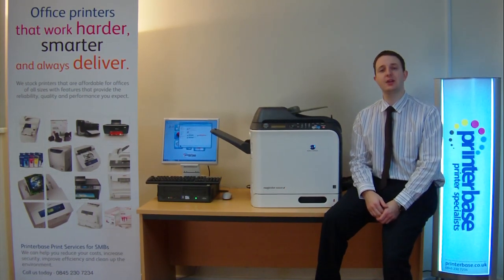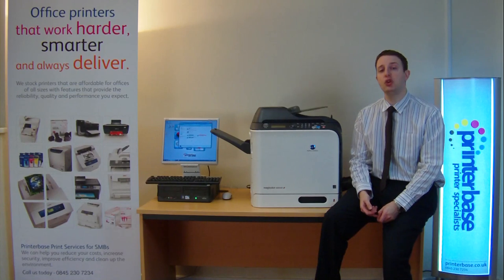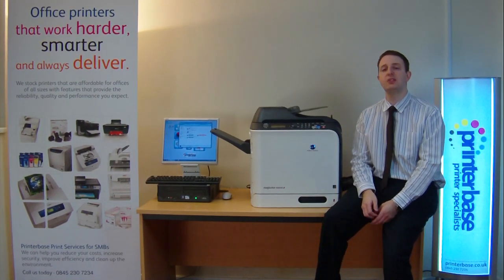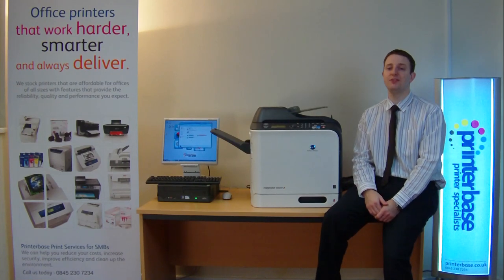Both have a first page out time of around 18 seconds, both print and copy at speeds of 24 pages a minute, both duplex or double-side print, copy, scan and fax. Both have optical scan resolutions of 600x600 DPI and both have a high speed 33.6k fax modem.